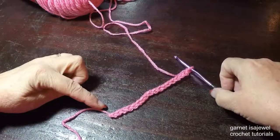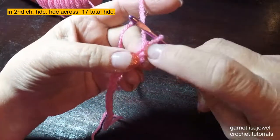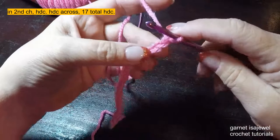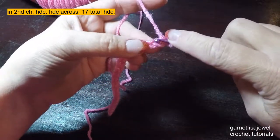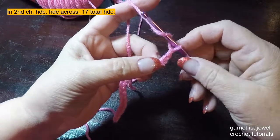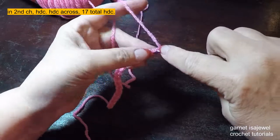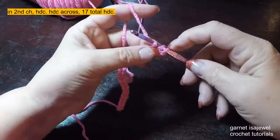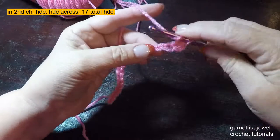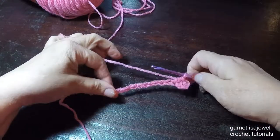After you have chained 18, we're going to skip the first chain. We don't count the one on our hook — we count the one that's the first chain completed. Skip that one and in the second one I usually pick up two parts of the chain and make a half double crochet. To make a half double crochet: yarn over, skip that chain, in the next chain draw up a loop — three loops on your hook — yarn over and through all three. Continue down till you get to the end of the row where we will have 17 half double crochets.